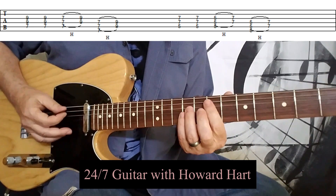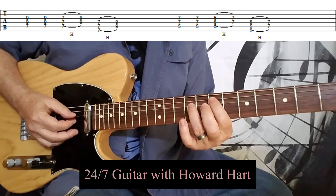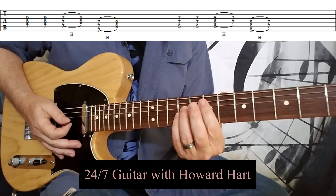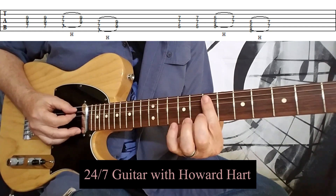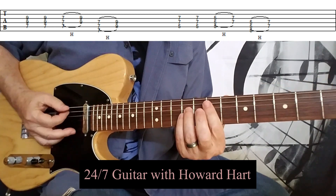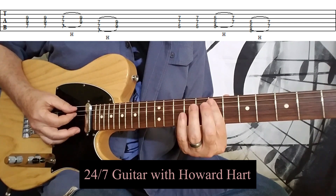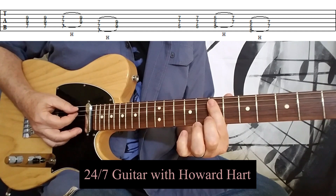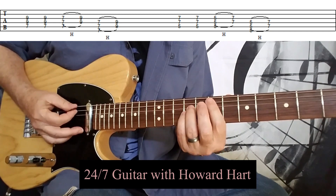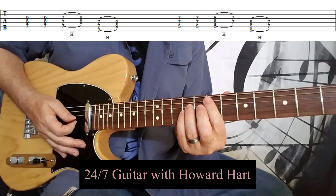That riff is played with your first finger at the seventh fret on the fifth string — the A string — and then the ninth fret on the D string and the ninth fret on the G string. What's really important about this is that you also bar across those same strings with your first finger. That can be kind of tricky if you haven't been playing very long, but it's vitally important because you hit the chord twice and then hammer on — hammering from the barred strings to the two strings at the ninth fret. It's a real cool riff and a really nice sound.